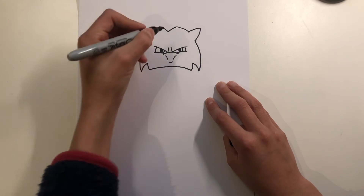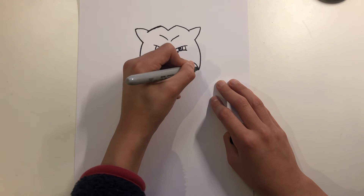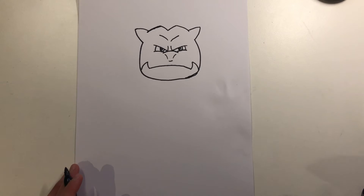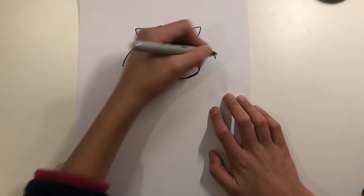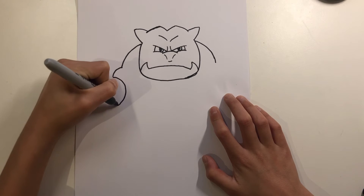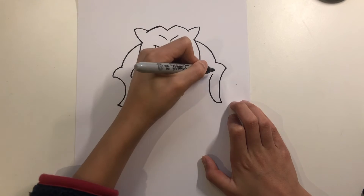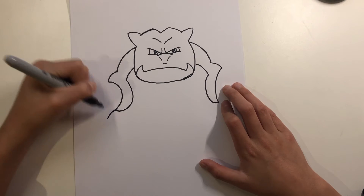I'm just going to correct it here. We have the face like this, and then we go down, we go down, we go down, and then we go down as well. Then we go down, go up, and we go up as well — so we do the same thing here: down, down, up, down here, down here.